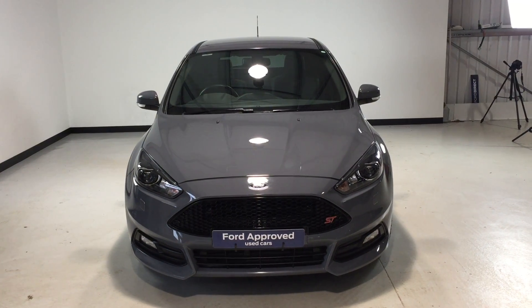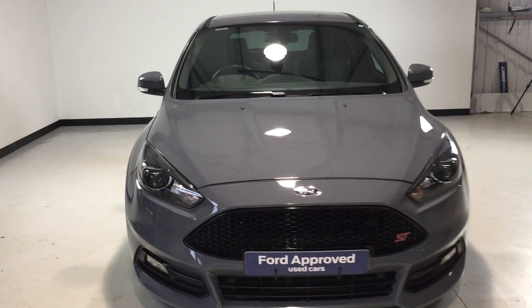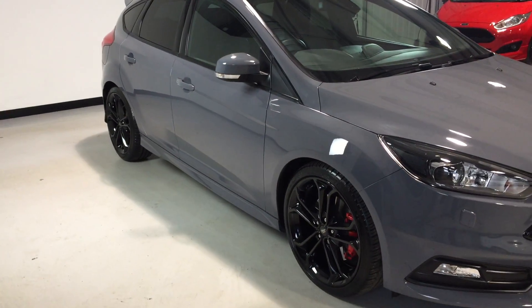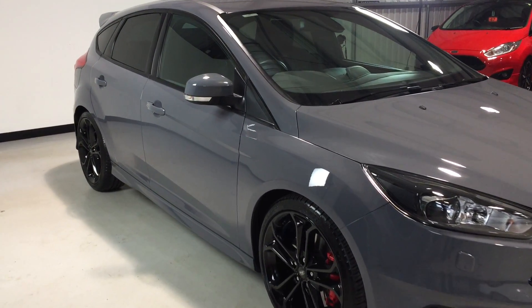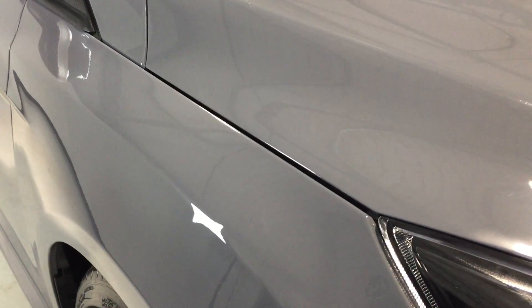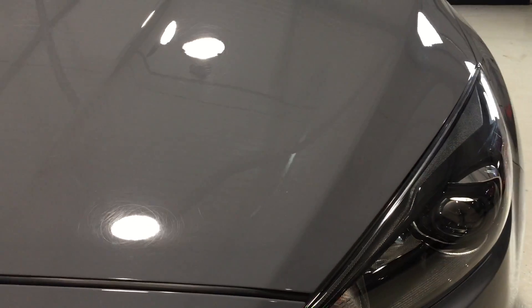Hi and welcome to Jackson's Ford and the sale of this Focus ST3 diesel. Finished in stealth with the Starpack black wheels it really does look the part. The idea of this quick video appraisal is to show you in a bit more detail the condition of the vehicle, so we don't waste your time and your journey to see this vehicle.